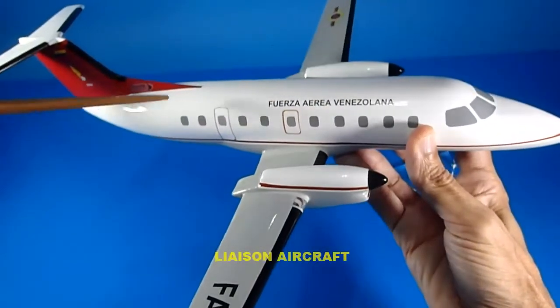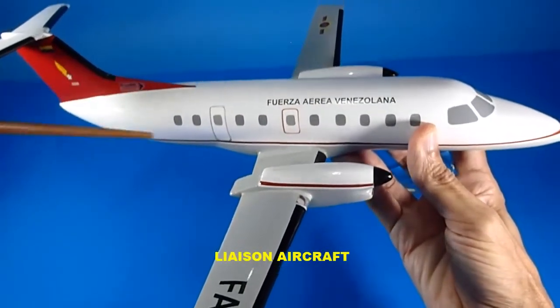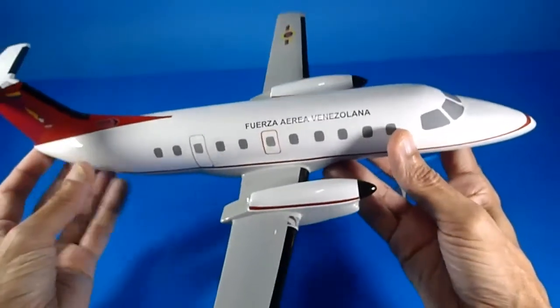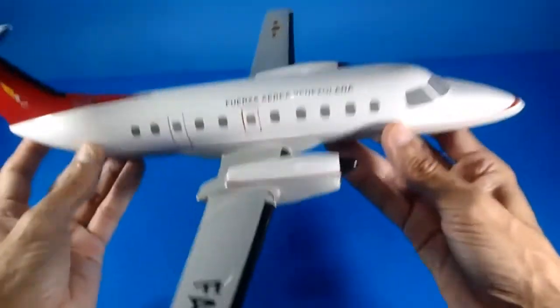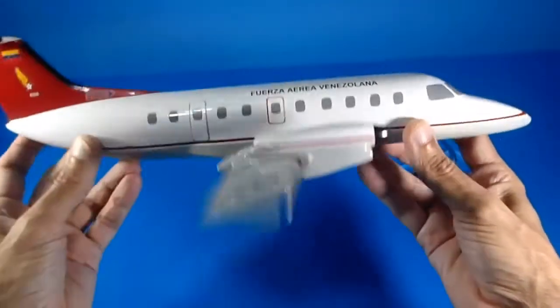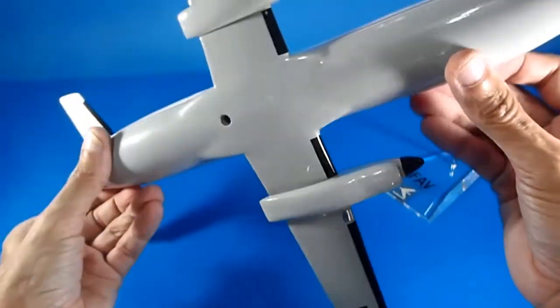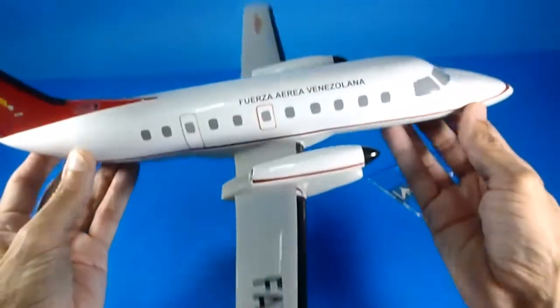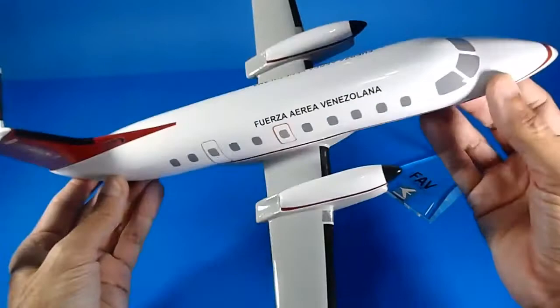The Venezuelan Air Force wanted to get three of them as liaison aircraft for the fleet, but they never made a deal. I don't know why.